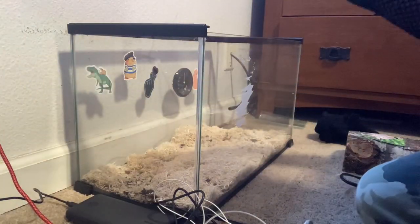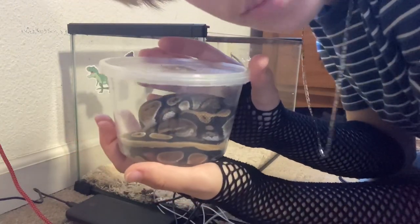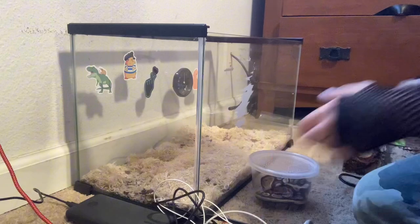This is a snake preparation vlog. Here we have our beautiful Marceline — she is a ball python, about eight months old, and she's already eating adult frozen mice. She's been mostly brought up on live mice.